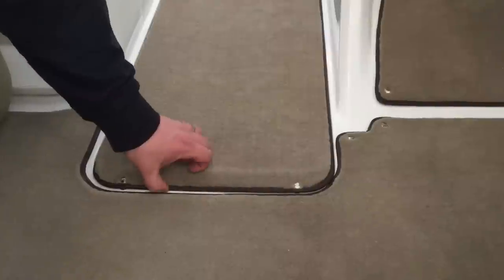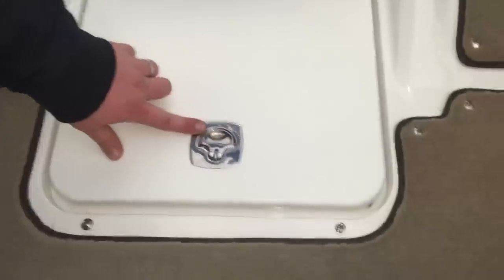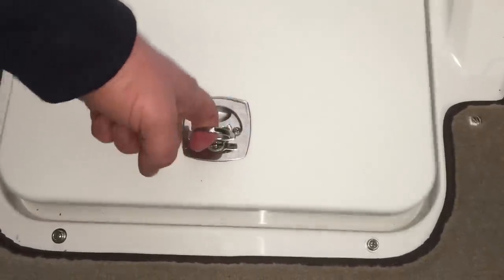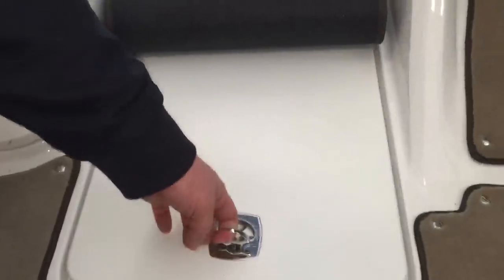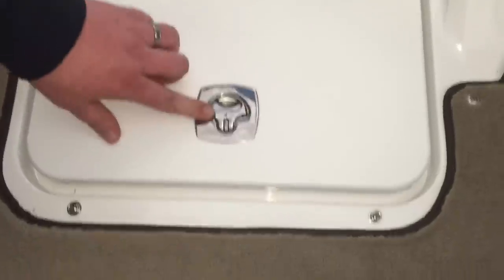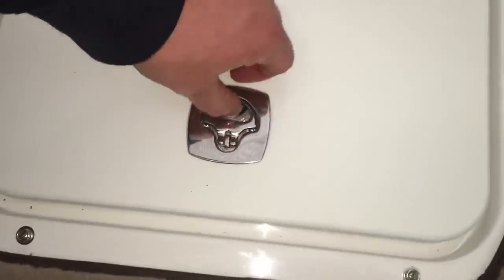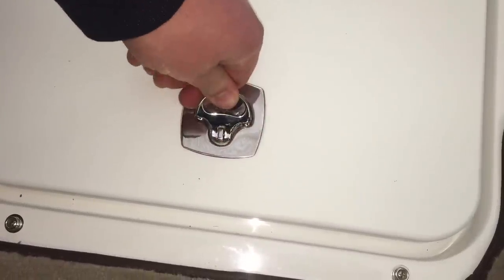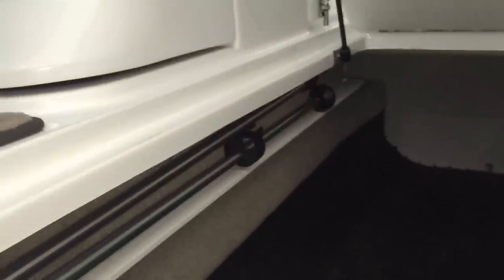Now we're going to look at the ski locker on your R5. First, unsnap the front two snaps and just roll back the carpet a little bit. You'll notice a latch here — to open it, just lift up the latch and turn it to the right, then lift straight up. If you ever close the latch and see the red dot exposed, that means the latch is unlocked and the compartment lid will be opening and shutting while underway. So always make sure you latch it closed with the red dot facing downward. Inside the locker is a rubber-lined compartment — great for all your water sports items. Also inside will house your stern light and your forward support poles for your bimini top as well.